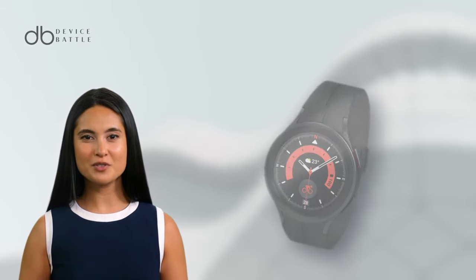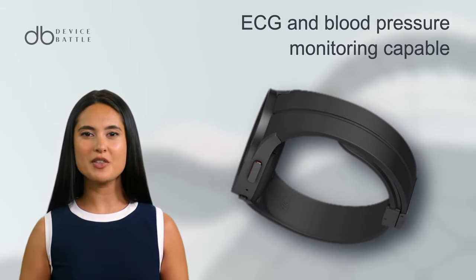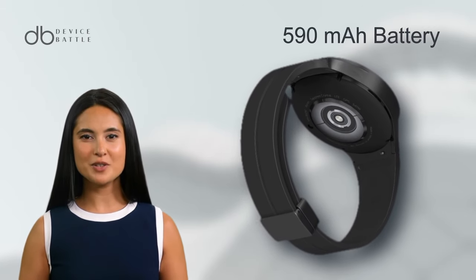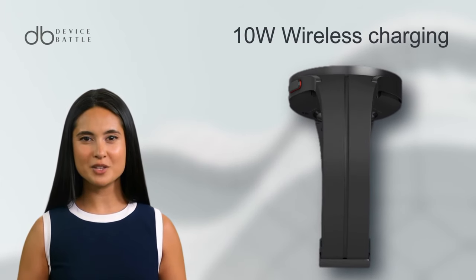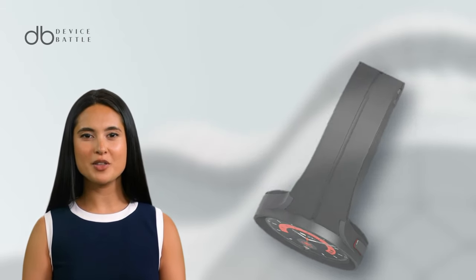Keeping track of your health, it's ECG and blood pressure monitoring capable, ensuring you're always on top of your wellness. The battery life is impressive with a 590 mAh capacity, supported by 10W wireless charging. This device is a blend of both power and utility.